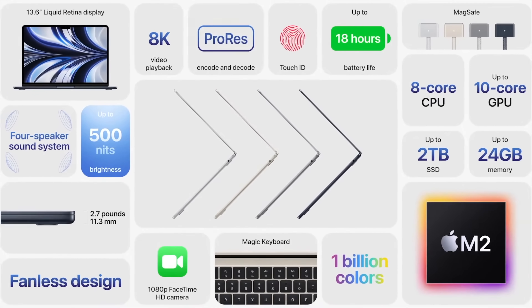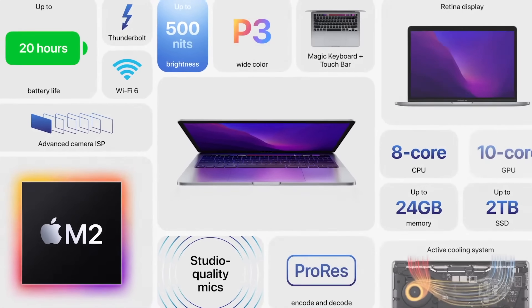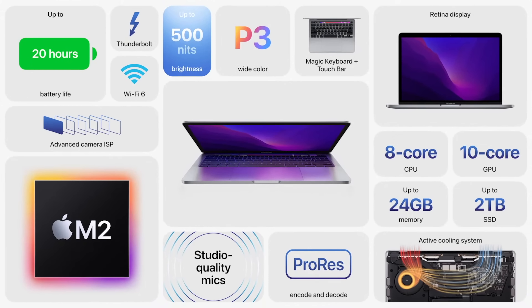I'm super excited to get both of these in the studio and start playing with them and share my experience with you. If you have any questions you want me to cover in my detailed reviews and comparisons, let me know in the comment section. You should also watch my comparison between the 14 and 16 inch MacBook Pro. Click on my face to subscribe — buy it nice or buy it twice. Good luck and see you soon.